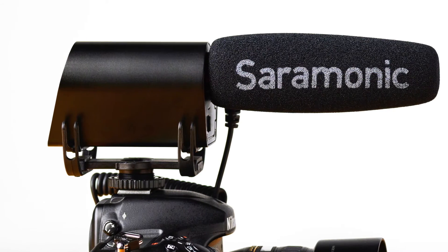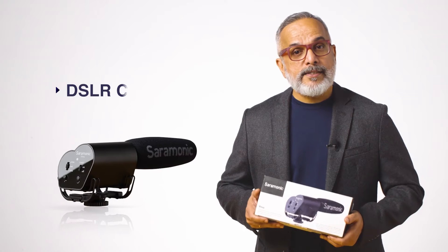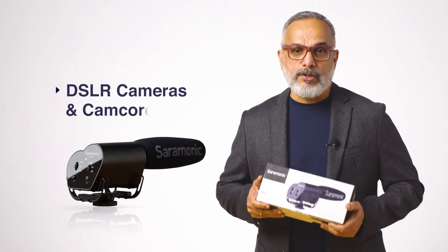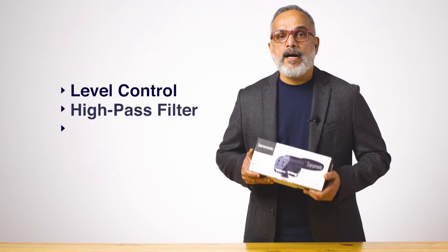Saramonic V-Mic is a lightweight all-metal broadcast quality condenser microphone with an easy-to-use menu system and an LCD display. The V-Mic provides professional audio for DSLR cameras and camcorders, and allows level control, high pass filter, and high frequency boost.